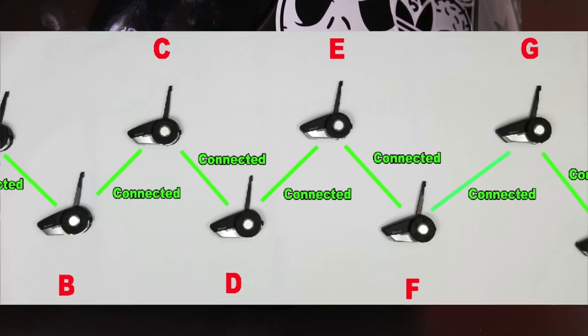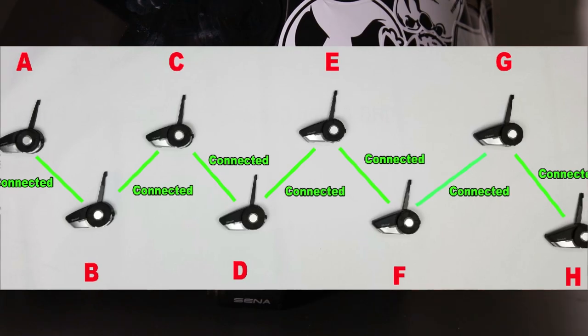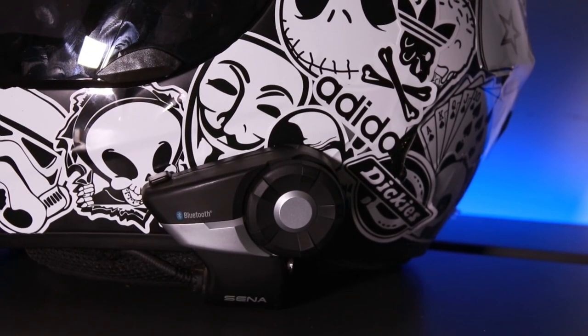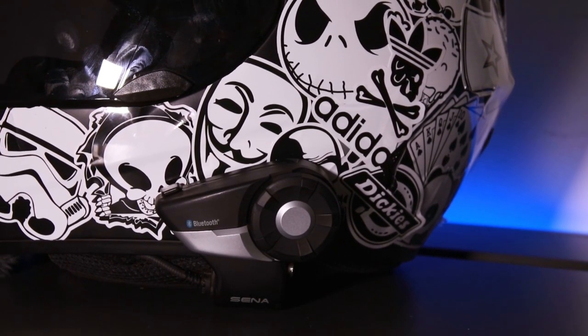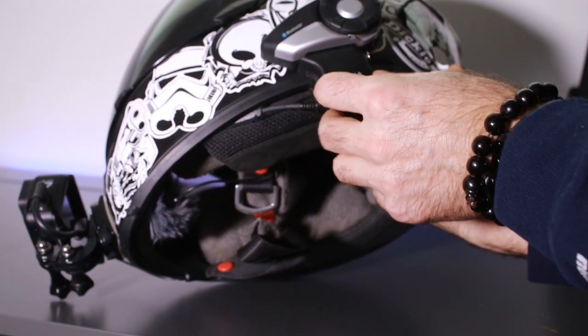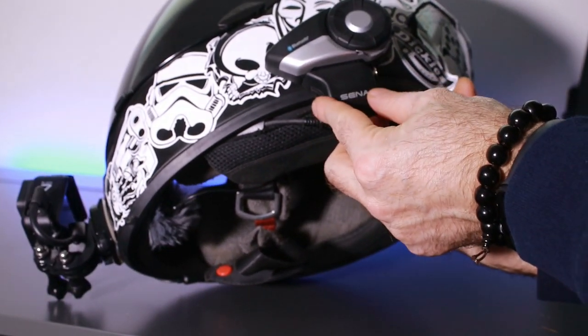Not only can you pair it with your phone, it also has an intercom feature where you can pair up to eight other devices with other riders. So you can go riding with up to eight people and communicate with everybody without having to do any hand signals or gestures.